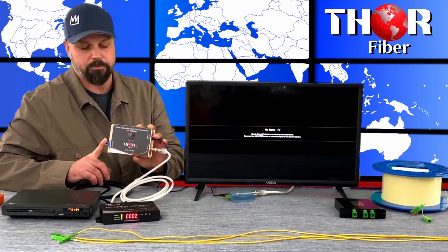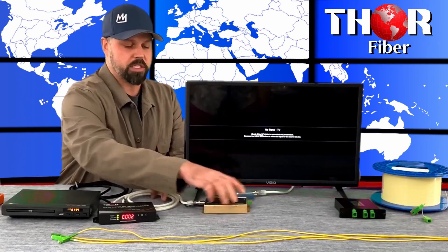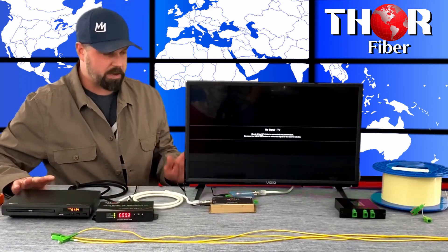It uses SC/APC connectors for all RF applications, and you can see it's very compact and easy to use. There's not a whole lot that goes into it — these units all have power supplies running and that's about it.